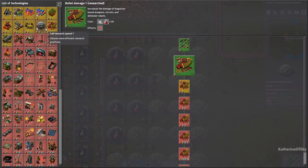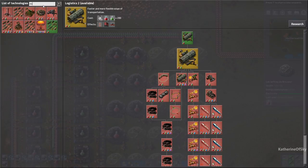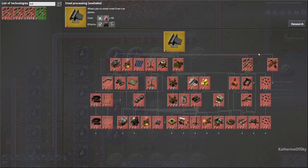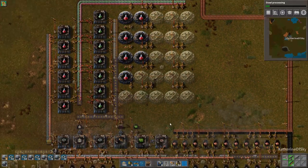We know lab research speed is awesome, but I think we wanted to get military two — wherever that is. Here's military two, but we need steel first. Yeah, that makes sense — we'll get steel first and then we can get military two. I should probably make some armor.